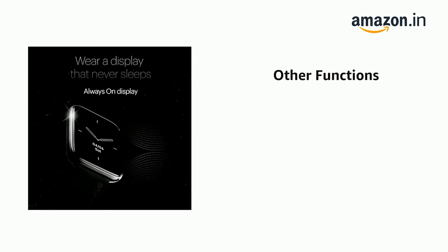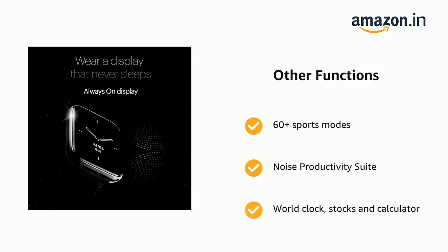It also has 60-plus sports modes, the Noise Productivity Suite with world clock, stocks, and calculator.